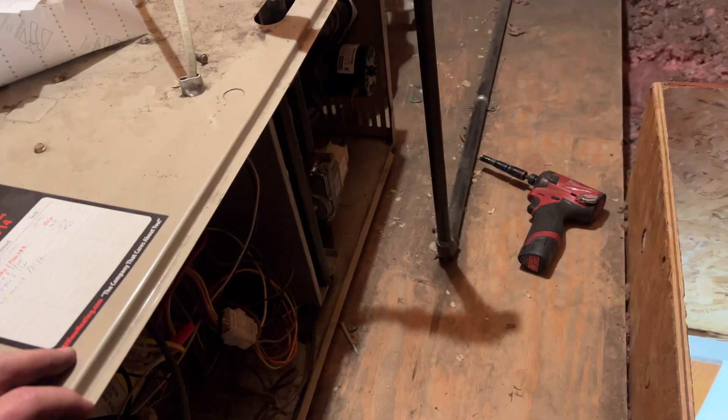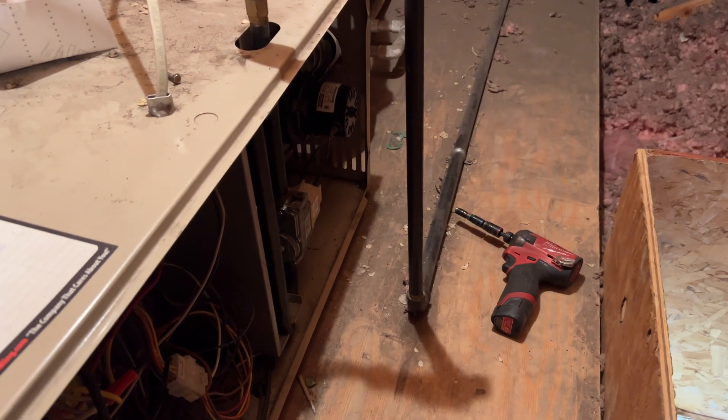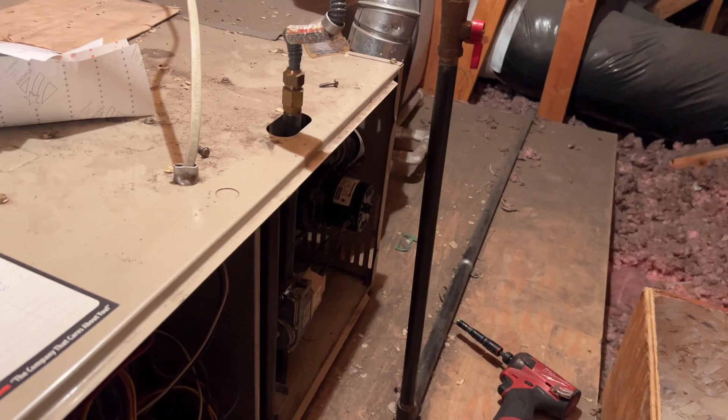We're back in the attic. We got this thing here. It seems to be lighting, and then it goes out, and then it lights, and then it goes out, and then it locks out. Let's see if it'll try to light one more time.